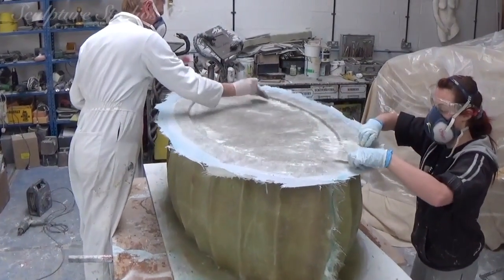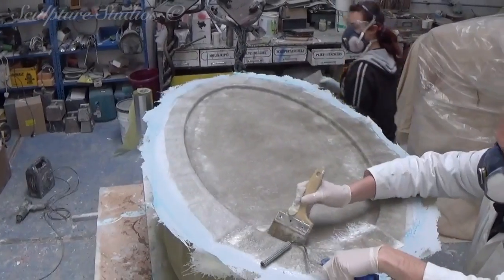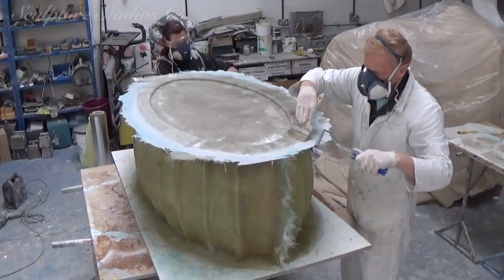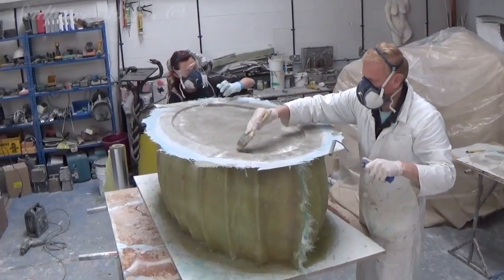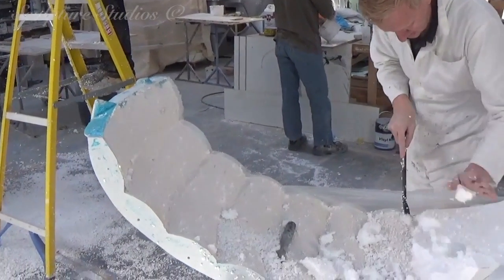We've gone in first with a gel coat of resin for a smooth surface, and backed this up with multiple layers of glass fibre. We don't need to use a silicone rubber to create this mould, as the level of detail isn't too high, and having this mould split into three pieces should prove for an easy enough extraction anyway.